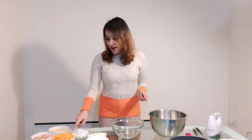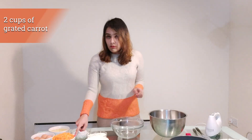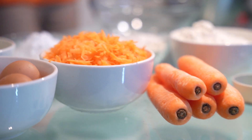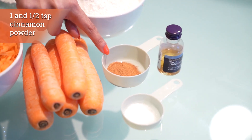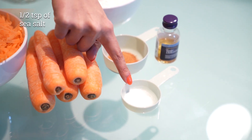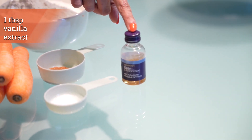It's a carrot cake, so yes we need carrots. I've already grated them — I'm using about two cups of grated carrot, which is roughly four to five medium sized carrots. You peel the carrots and then grate them. You also need one and a half teaspoons of cinnamon powder, half a teaspoon of sea salt, and some vanilla essence. That's it for the ingredients.